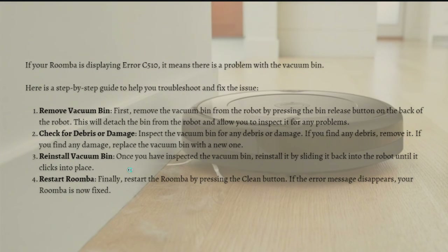Once you have inspected the vacuum bin, reinstall it by sliding it back into the robot until it clicks into place. Finally, restart the Roomba by pressing the clean button. If the error message disappears, your Roomba is now fixed.